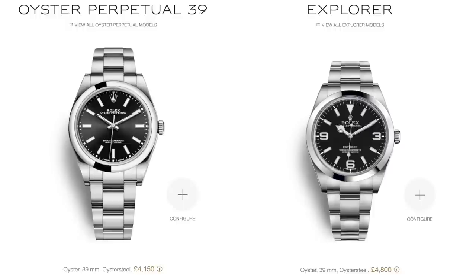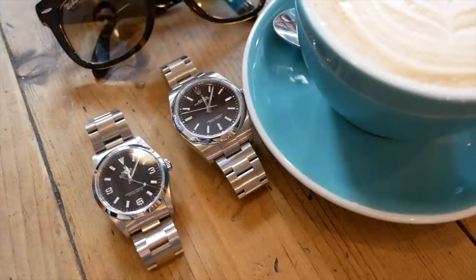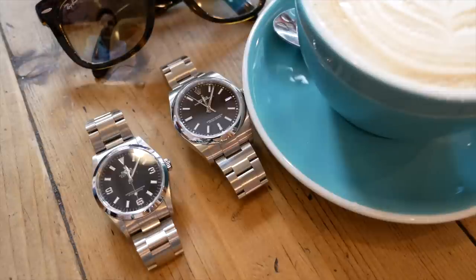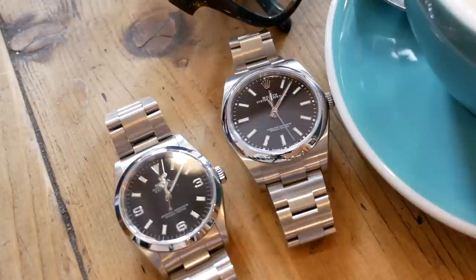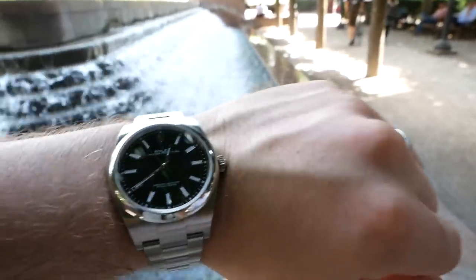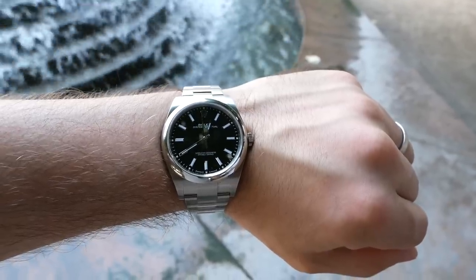It's also worth factoring in availability: this Oyster Perpetual will likely be sitting in the shop window, whereas the Explorer probably won't. And if you're flying outside the EU, you could pick one of these up at an airport authorized dealer tax-free. Airport dealers don't stock sports models, but they will hold non-sports models for you. Twenty percent off £4,150 is £830 — a significant saving; you might even be able to buy an Oyster safety clasp with EasyLink extension with that money.